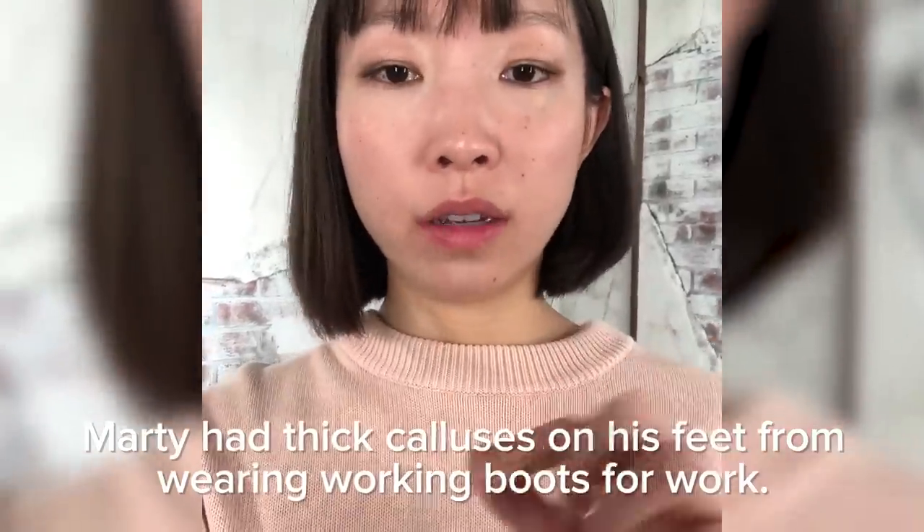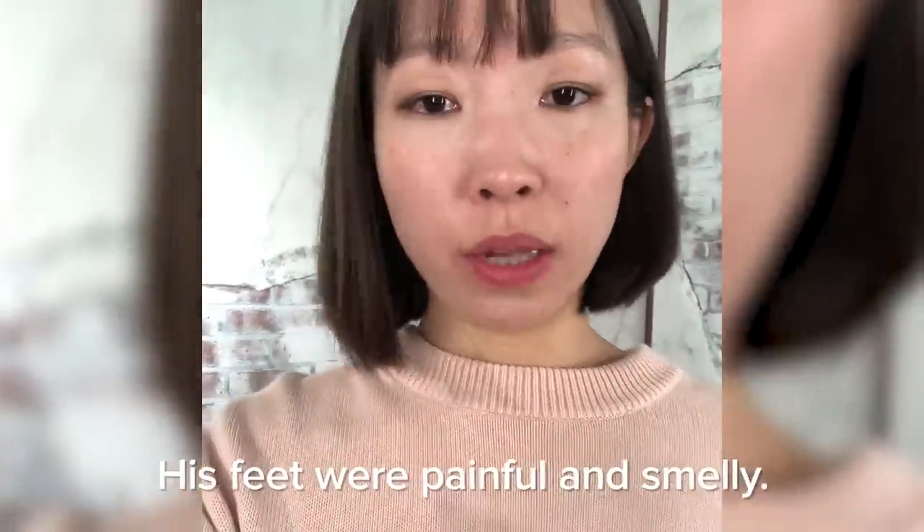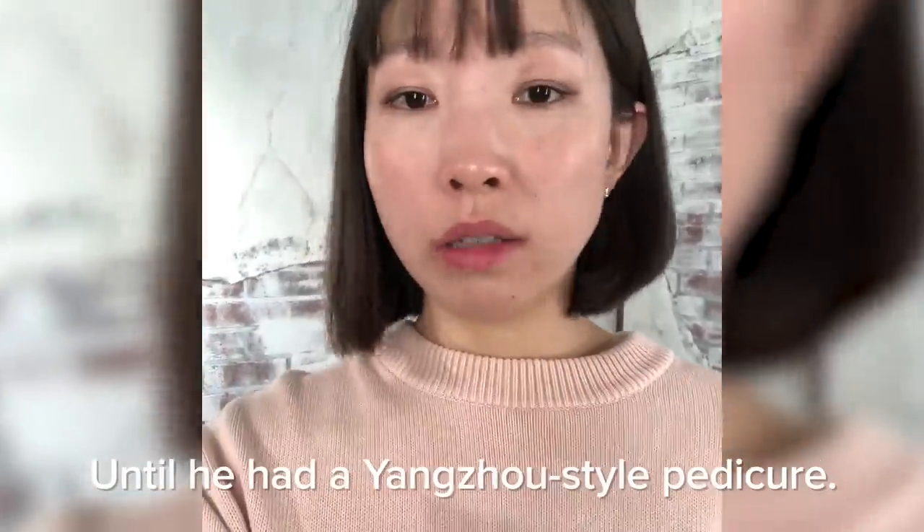This is Edie, I work at BuzzFeed as a production coordinator. This is my husband Marty, who works as a chef. I was really impressed by this method, and now we're gonna showcase and have the guys try it.